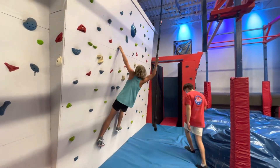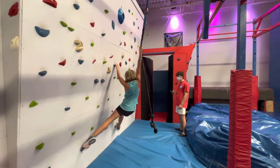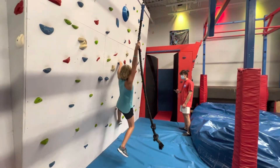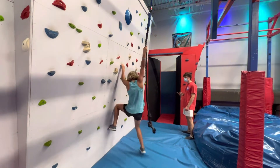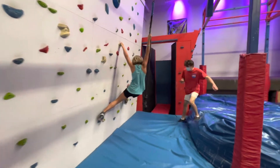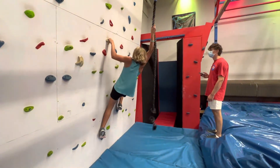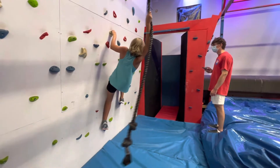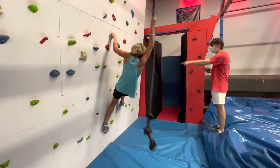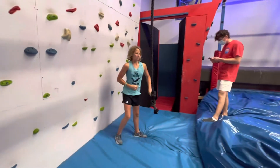Nice. Hold it. Nice. Keep going. It's almost there. A bit more. Come on, Campbell. Come on. Got this. Get that glue on it. Take off. Oh, that's all right. 53.